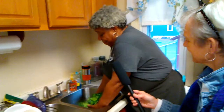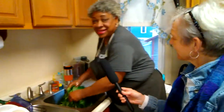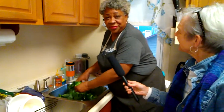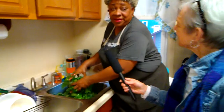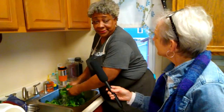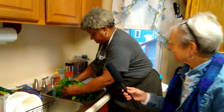Who taught you how to cook greens? My mother and my father. My dad was from Oklahoma, Mom was from Florida, and my grandfather on my mother's side was a chef, so I have cooking in my blood. I am a woman who cooks, and I love to cook.